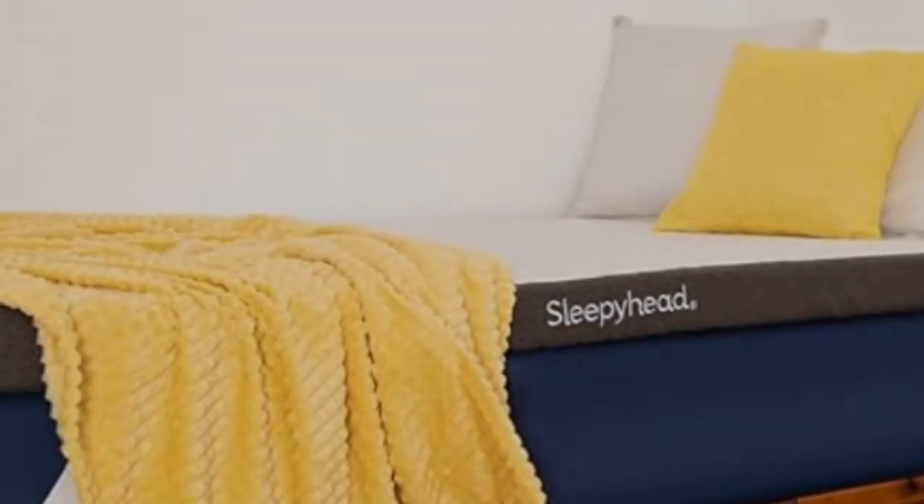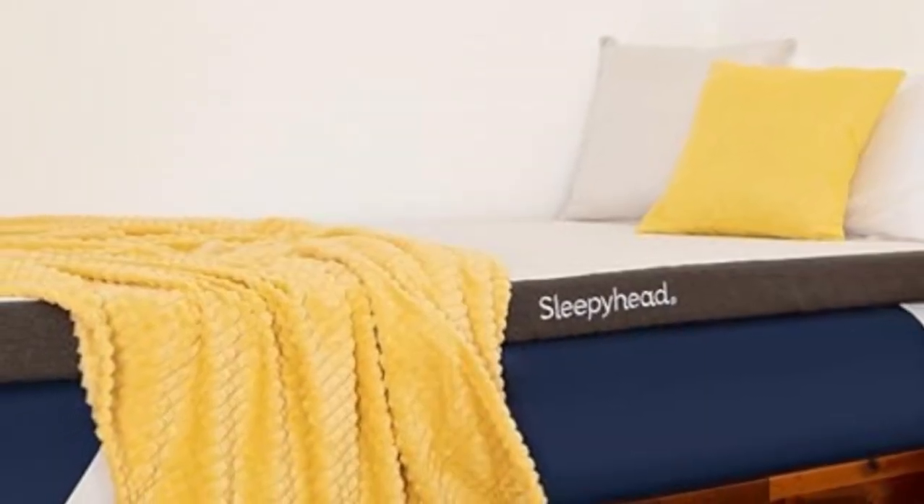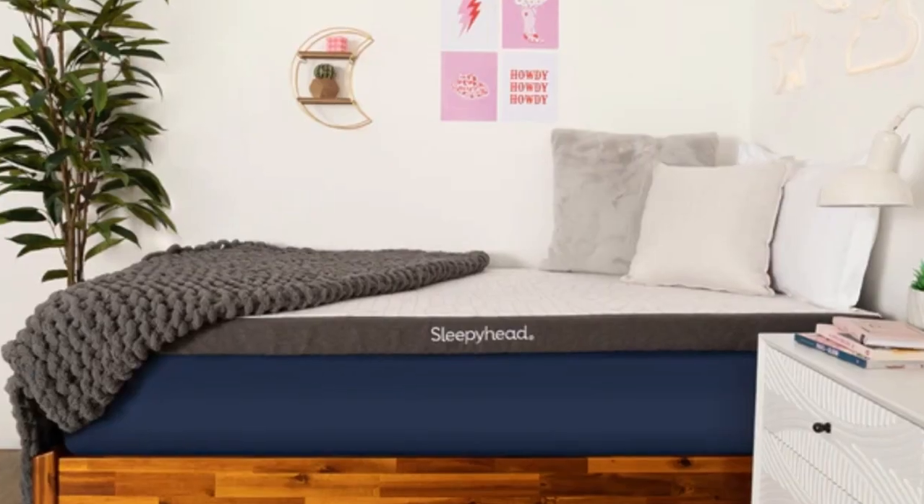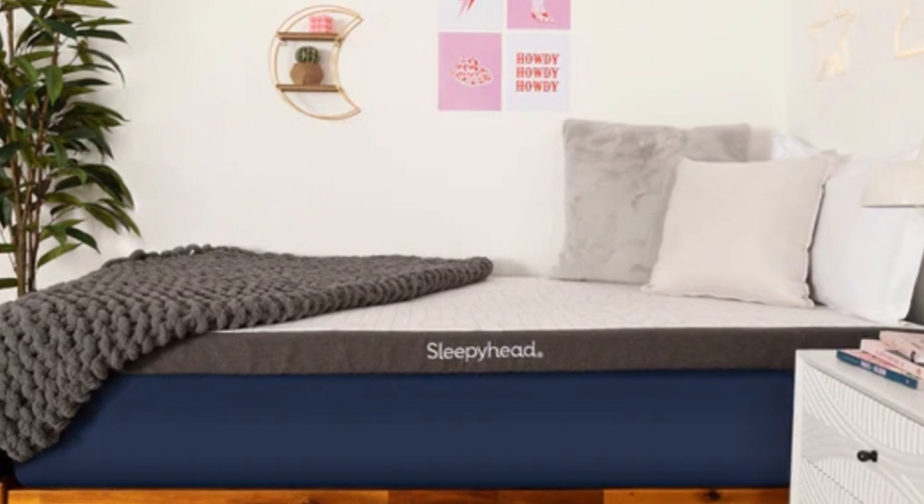Who it's best for: any dorm dweller regardless of their bed size, those who are prone to back pain and pressure points along the spine, and hot sleepers.